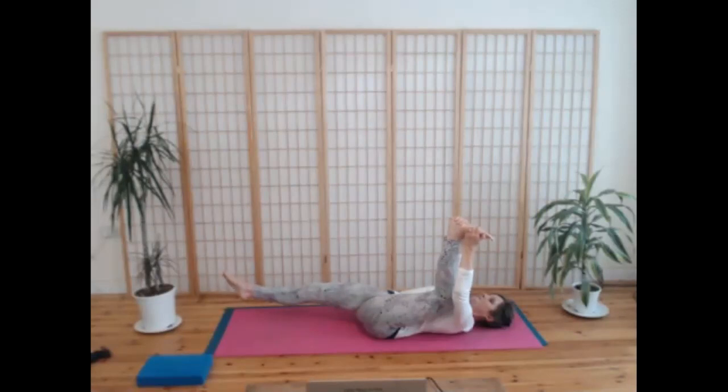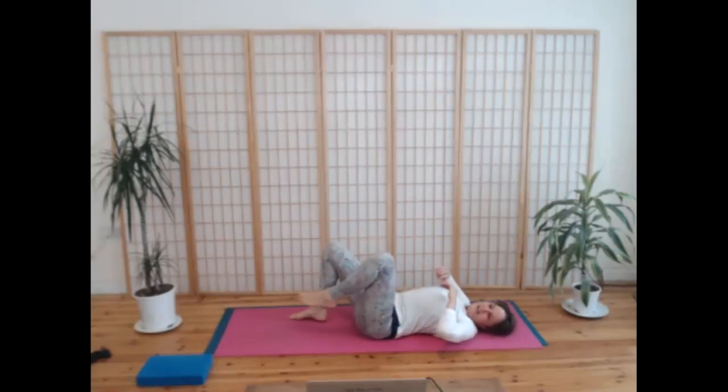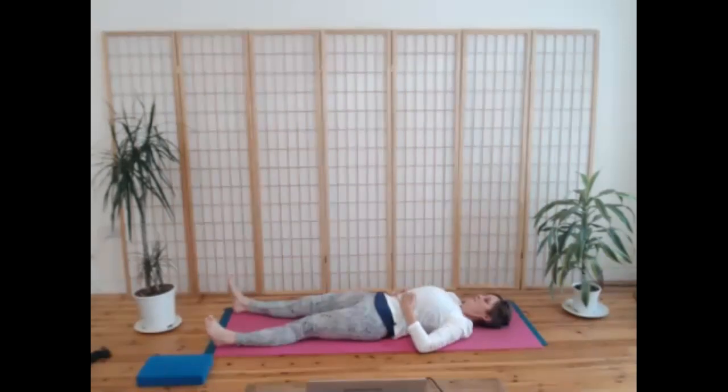One more breath in, and then breathing out, bend up the right knee again, foot on the floor, and draw your left knee in towards you. Lovely — take a breath in. Then on the exhale, sliding both legs away and taking a moment to feel the whole body. Noticing your breath.